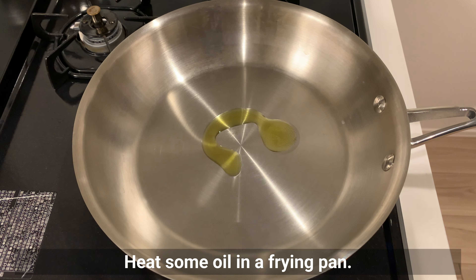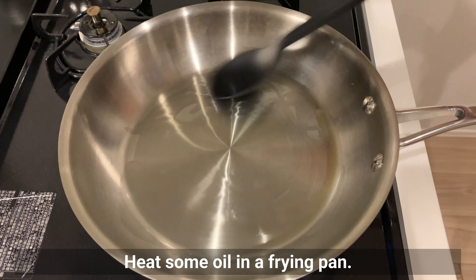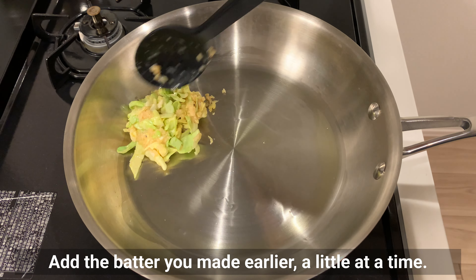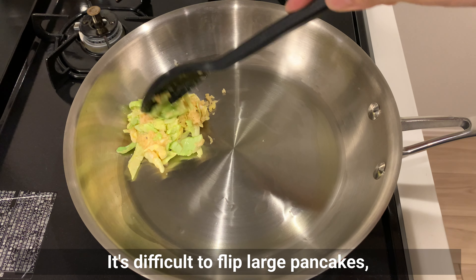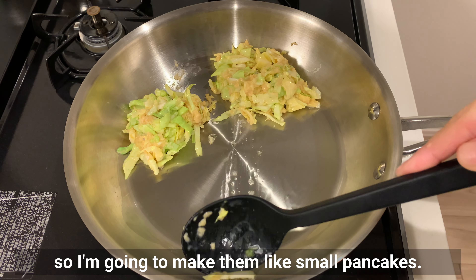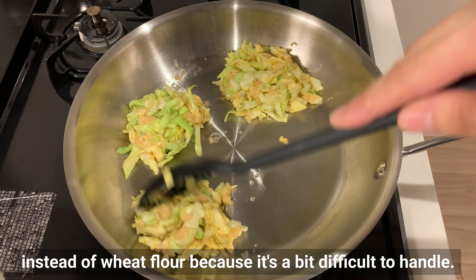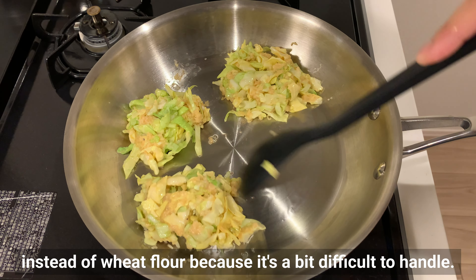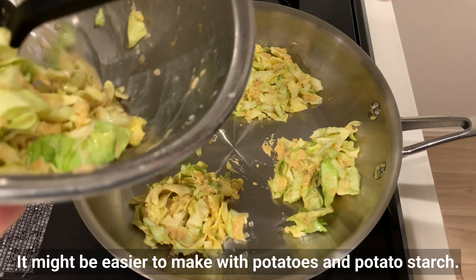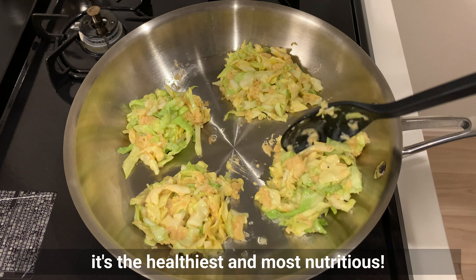Heat some oil in a frying pan. Add the batter you made earlier a little at a time — it's difficult to flip large pancakes, so I'm going to make them like small pancakes. I think it would have been better to use potato starch instead of wheat flour as it's a bit difficult to handle. It might be easier to make with potatoes and potato starch, but since it's made with lotus root, it's the healthiest and most nutritious.